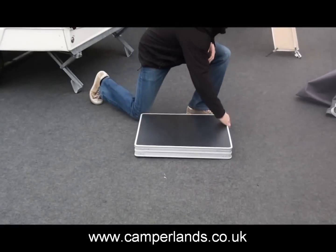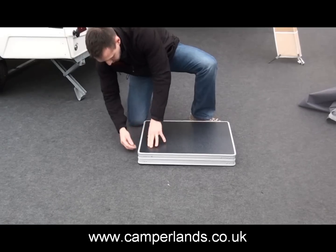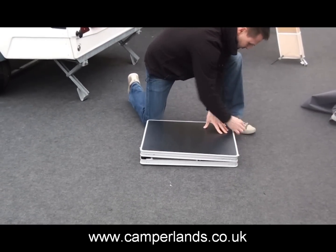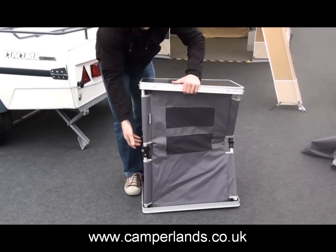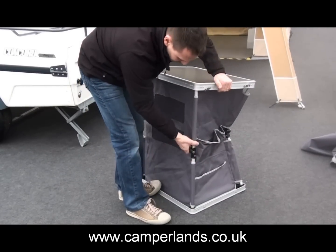It's lightweight, it's got an aluminium trim all the way around. There's little catchers on the side. Basically lift it up. All the joints are good quality, good quality plastic and they lock into position as well.